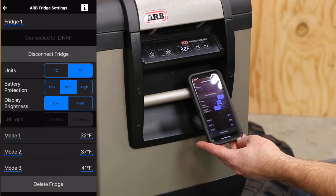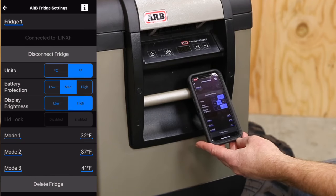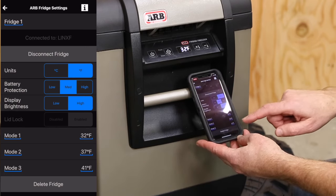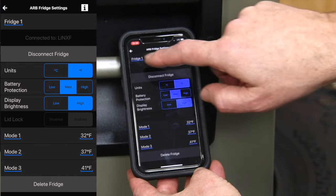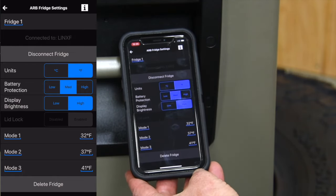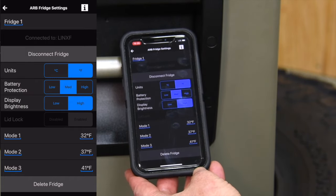During a bright sunny day you can set the brightness back to high. In the settings, you can set your different mode temperatures so you can have a custom temperature at just the click of a button. You can also delete the fridge if you're just powering your buddy's fridge. At the top it tells you which fridge you're currently looking at, so if you have more than one fridge you can easily swing through all of them on the ARB Fridge Connect app.